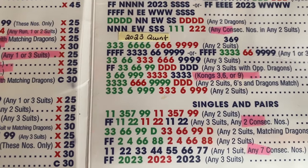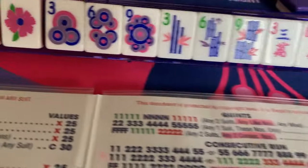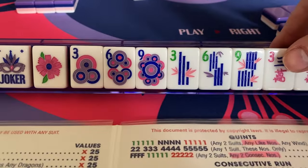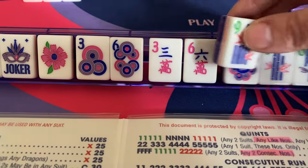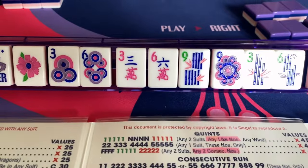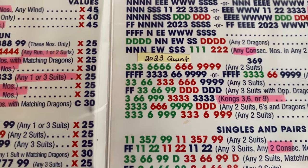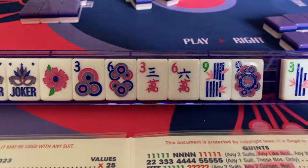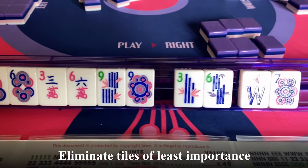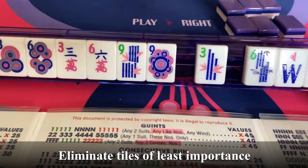Looking at the third hand, I would need 3 and 6 in one suit, 3 and 6 of another, and 9s. I have 3s and 6s. Let's take 3 and 6 in one suit and maybe keep the 9 bam. For the top hand, I'd need 3 and 6 in one suit and then 6 and 9 in the other — so maybe I'll keep this 9 to go with that 6. I only need to come up with one tile I don't want. So at this point I'm going to get rid of the 6 bam. Let's do our first left.